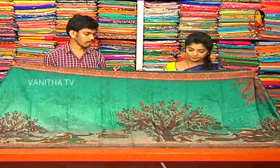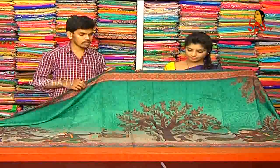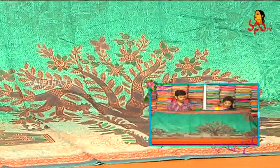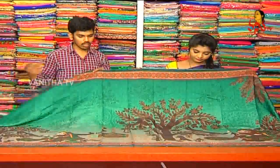We have a soft silk fabric, we have a distal print, we have a color combination. We have a light cream color, dark green color, we have two shades.